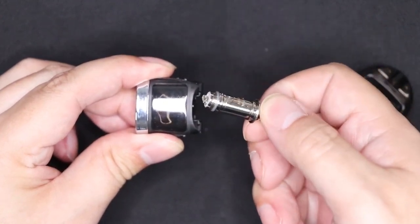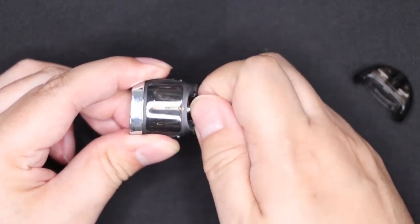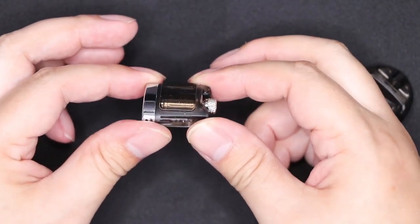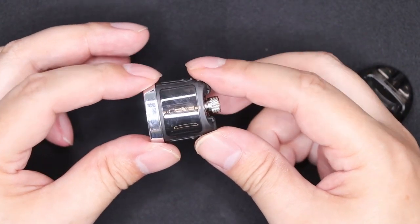Then you can pop your used coil out, get a brand new coil, and pop the coil back in like that. It's very advisable to have the pod sitting flat if you do have a little bit of e-liquid still in there — that way you don't get any leaks.